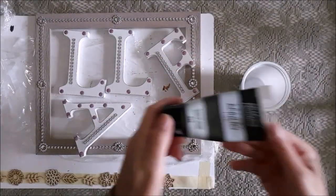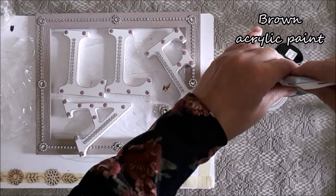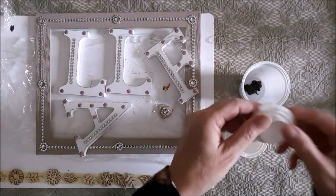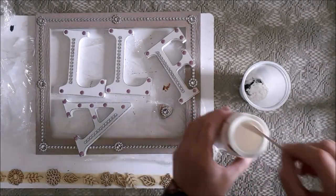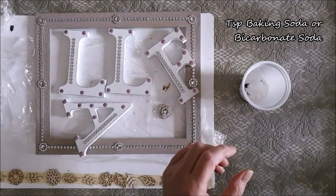Now my embellishments are all stuck on and I can start the painting process. Because I want a rusty crusty old chippy finish, I'll be doing three different colours of paint to achieve that look. The first colour I'll be going with is dark brown, because I want to create a rust effect and to do that I always start off with a dark brown base.